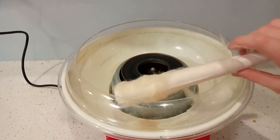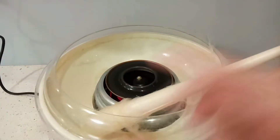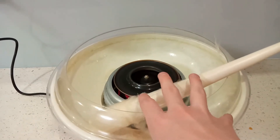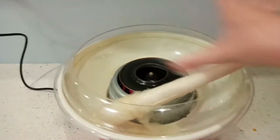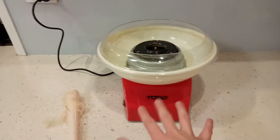Well, I got something — I think that's all. Let me just stop and sort this out, and I'll come back to you. Okay, that happened so fast — I was not expecting it to. But I did get some cotton candy!